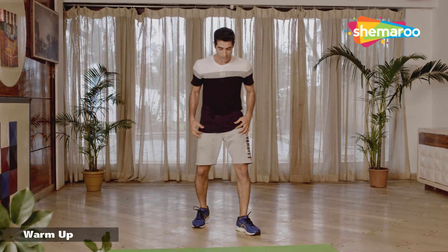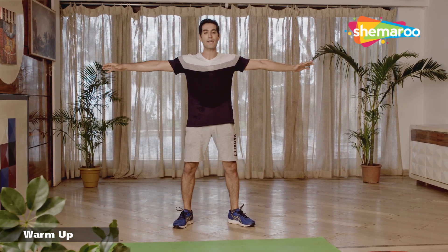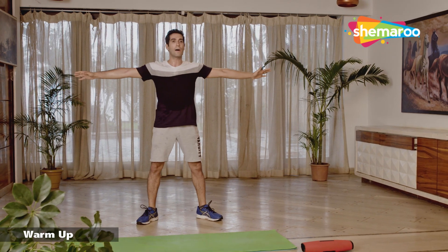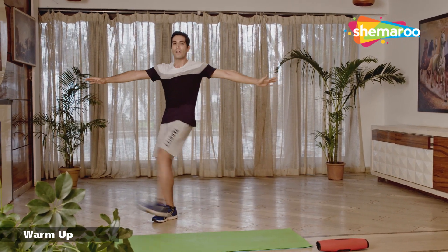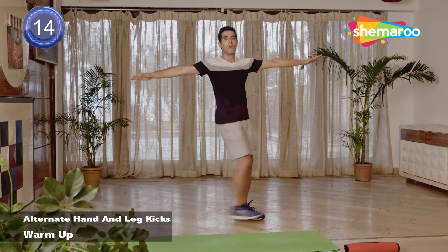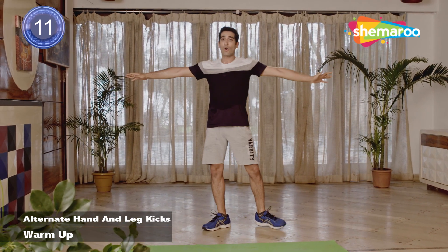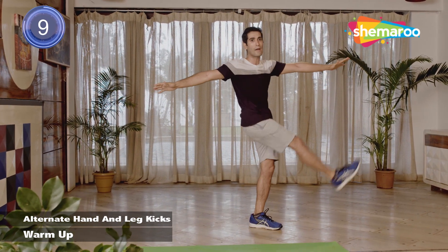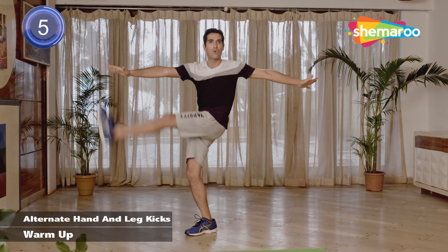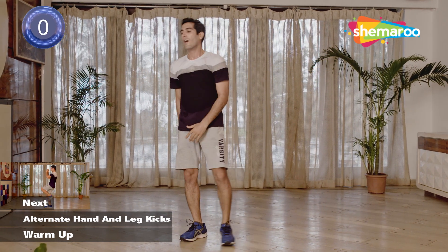Let's stand straight, hands at your side. We'll start with alternate hand and leg kick — right foot kicks your left hand, come back, and the left foot kicks your right hand. Let's go. Try and keep your knee as straight as possible. It's okay if you can't touch, but don't bend your knees.